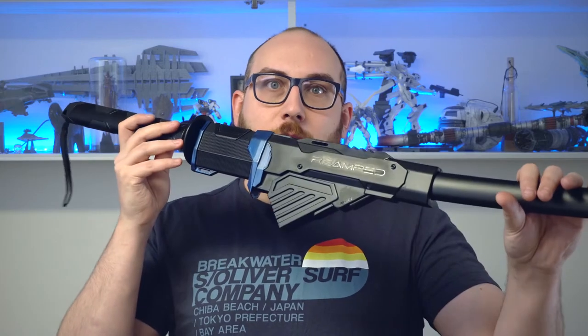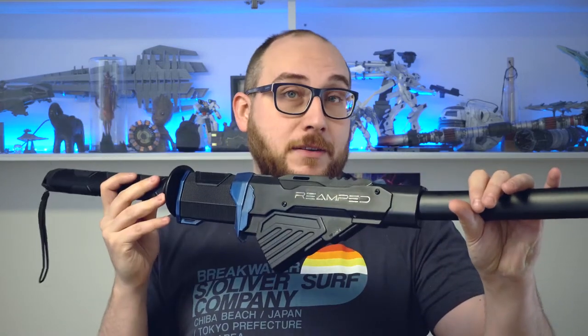Hi guys, this is Philip from Re-empt, and as promised in my last video, today we are going to make our own cyberpunk inspired katana.